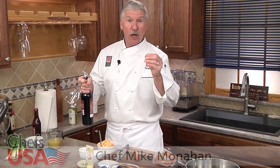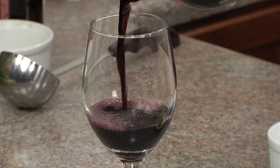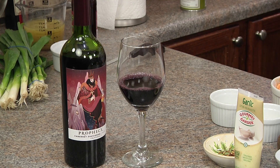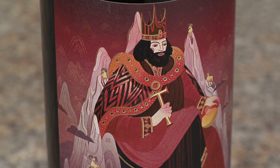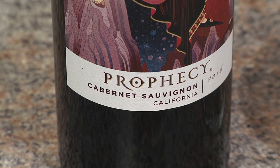One of my favorite things about the winter months is preparing those hearty and delicious winter soups and stews. While I cook, I love to enjoy a nice glass of wine. One of my favorites is this Prophecy Cabernet Sauvignon, which showcases the best of California. This wine is expressive and smooth with layered flavors of fresh blackberry, plum, and vanilla with toasted oak and a long smooth finish.